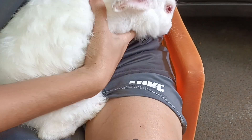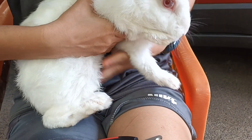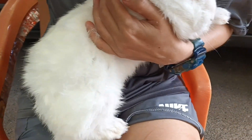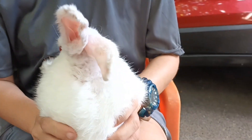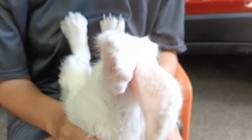I think this is the first time, yeah, it's the first time to be cuddled. And for the cutting of the nails, you have to tame the rabbit first before you can really cut it.